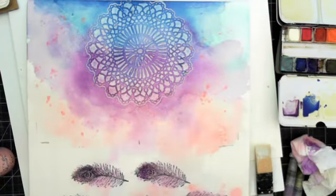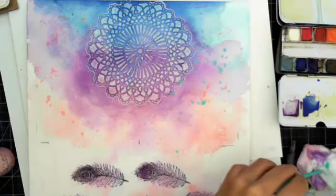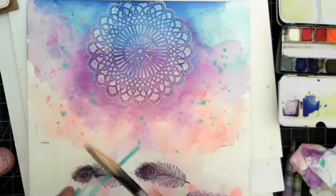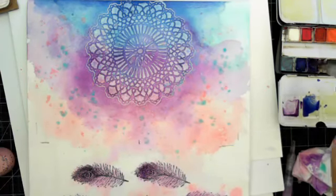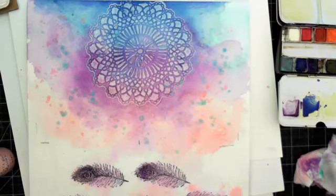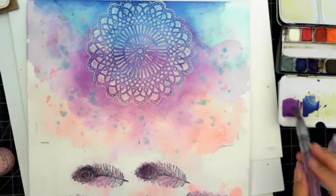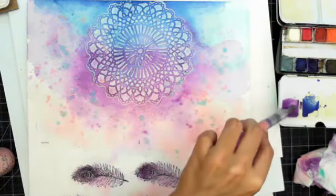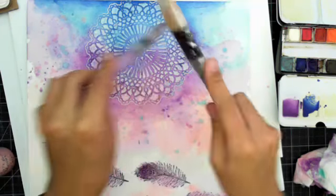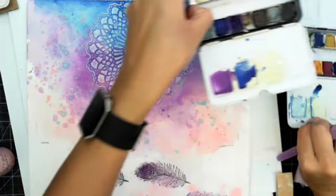Then I'm going to do the soft teal — there's a storm blowing in. Oh, that was a lot! Next I'm going to take the purple and add a lot of water, then splatter with that. Then I'll clean my brush and take the blue I used and splatter with that.